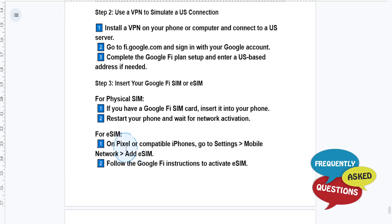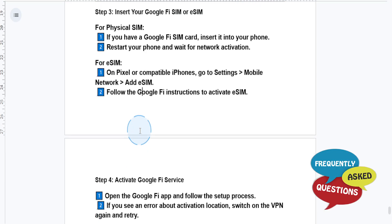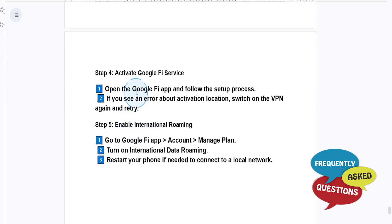If you're using eSIM on maybe a Pixel or a compatible iPhone, go to your settings, go to mobile network, and click on add eSIM. Then follow Google Fi's instructions to activate that eSIM. Open up the Google Fi app and complete the process.